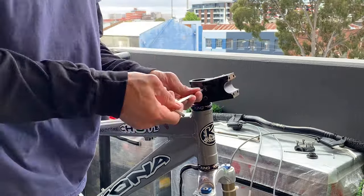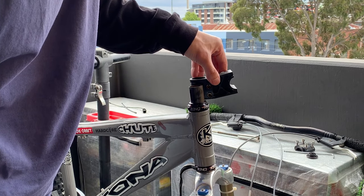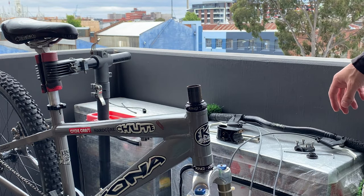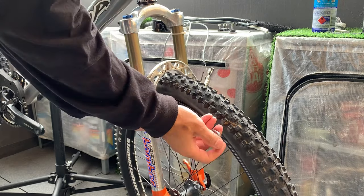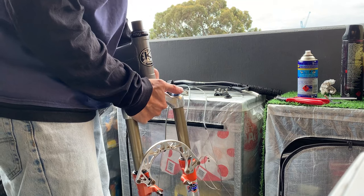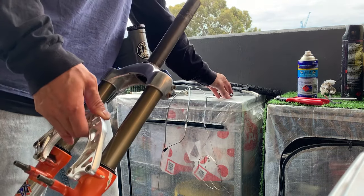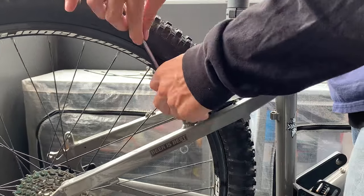I could see why the stem lock was used - the stem doesn't go all the way onto the steerer, so the amoeba headlock gives it more security. Taking the brakes off - no problems, everything was in really good condition. Came off real easy. Getting the wheel off and taking off the forks. There's a little top cap for the Chris King headset - make sure you take that off so it doesn't fly off. Then removing the XT brakes.